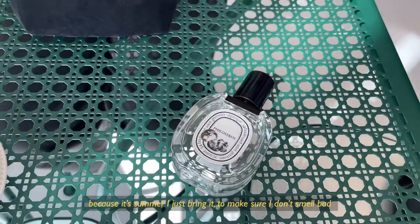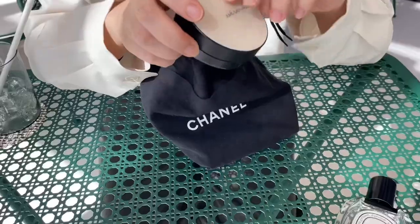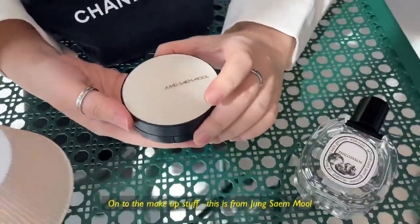Because it's summer, I just bring it to make sure I don't smell bad — freshen up. And the makeup stuff, this pact. It's like the Cheong Zem one. It's really good.